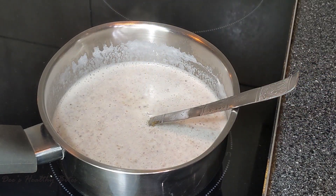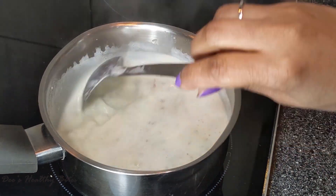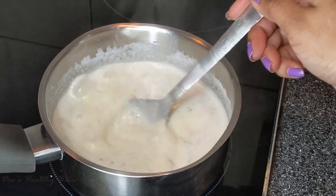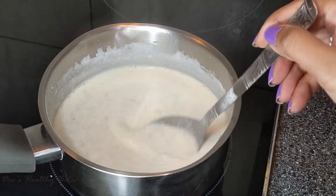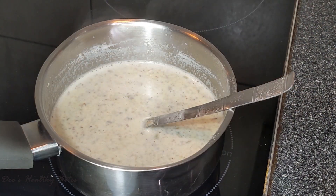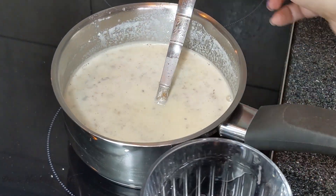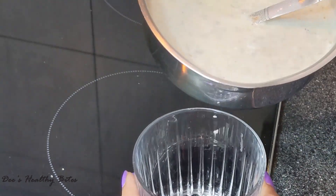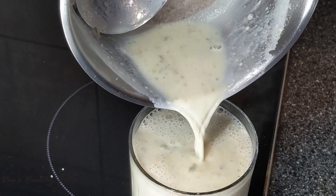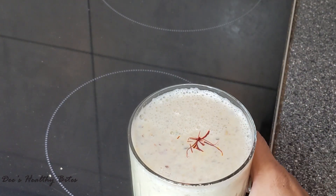I'm adding maple syrup again — if you want you can add sugar too. Give it a mix and cook for three to five minutes until everything is incorporated well. Once it releases the aroma, that is when it is ready. Pour it into a glass, top it with some kesar strands, and serve it cold or hot.